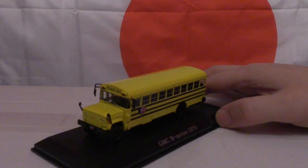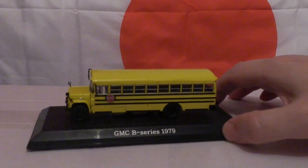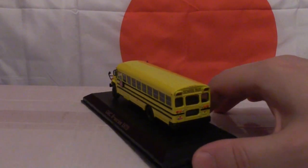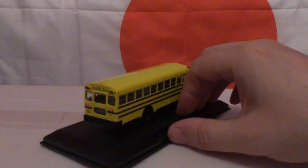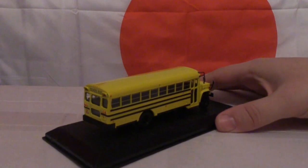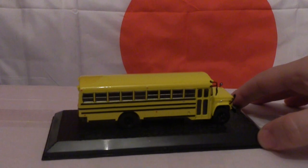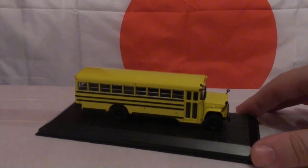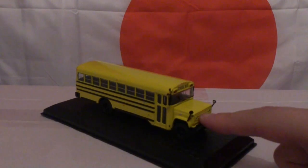Starting with the offside position of the GMC B series, I'm going to use a 360 degree clockwise rotation. Considering this model can be obtained quite cheaply, the detail is very good and it's definitely above what I would call basic detail, as the model does have wing mirrors and a nearside door mirror.